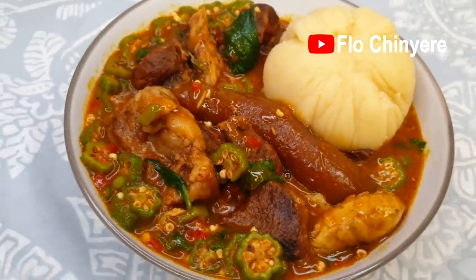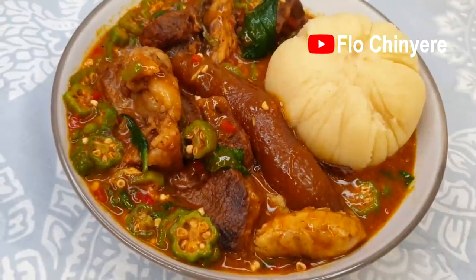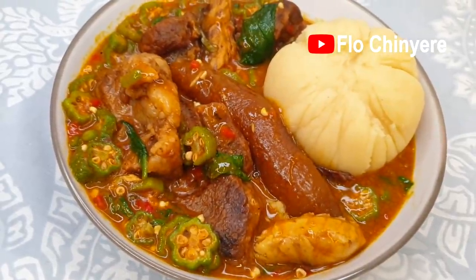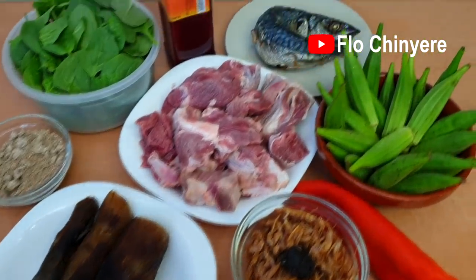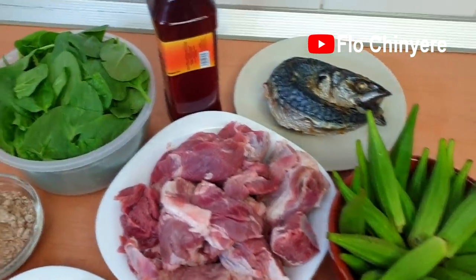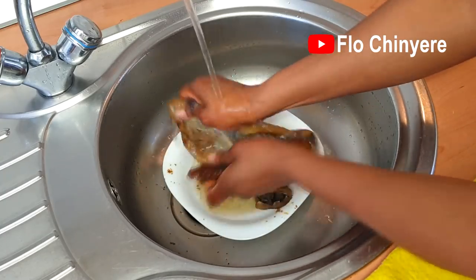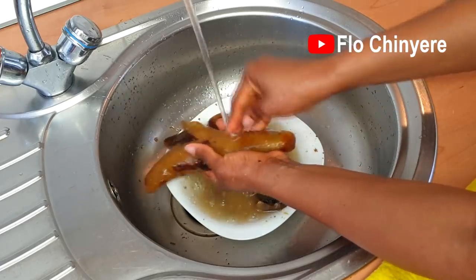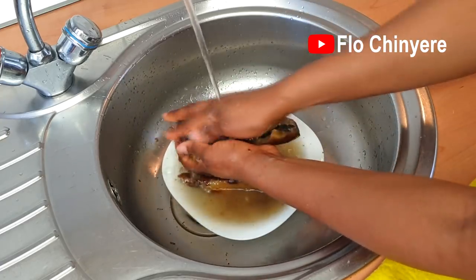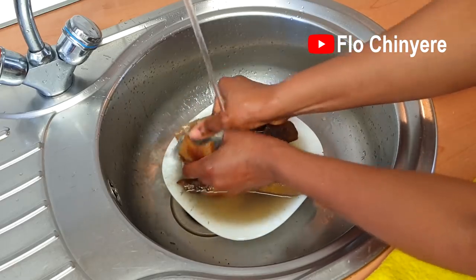Hello guys, welcome back to my kitchen. Today we will prepare this irresistible obono and okra soup combo. Here are the ingredients we will use — the full list will be in the description box below the video. This is how I clean my womo, especially this one that is burnt. I don't know what I was thinking when I bought this burnt womo. I guess I was thinking about the delicious obono soup I will use it to prepare for you guys.